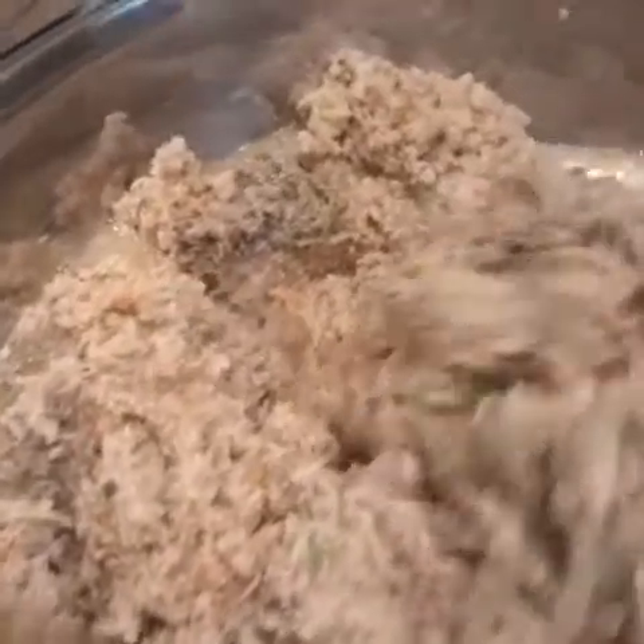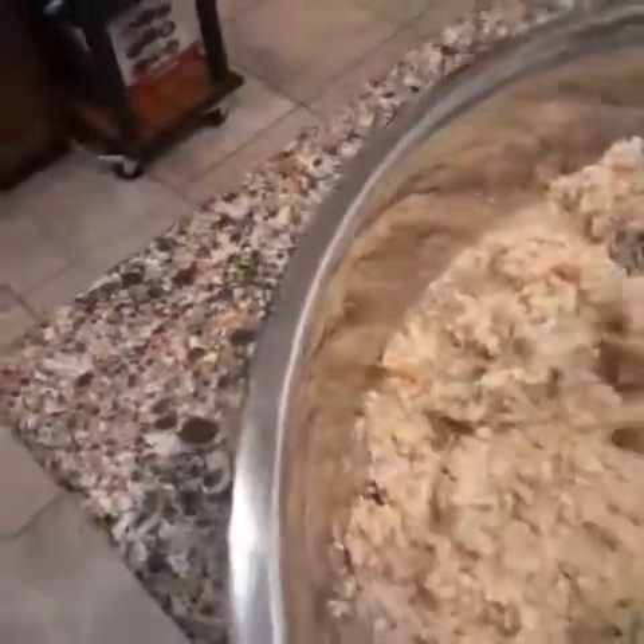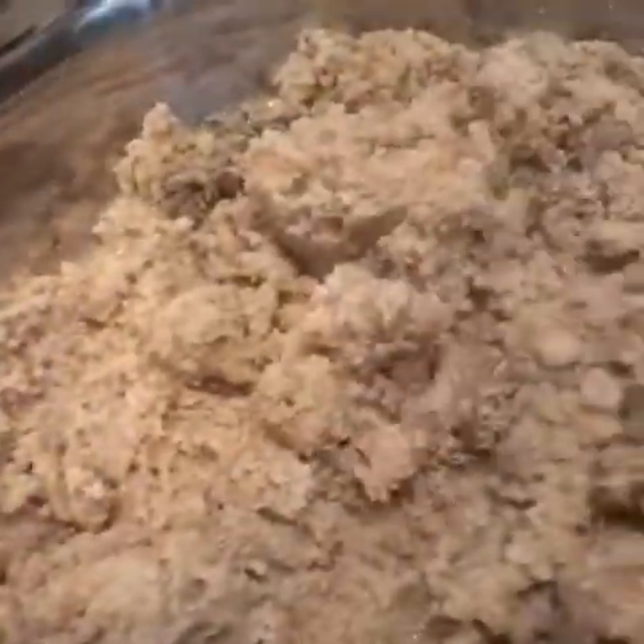Okay guys, I'm going to let you see me putting this in the containers to get ready to freeze this.